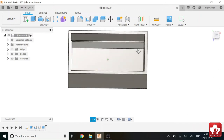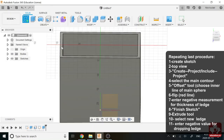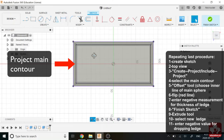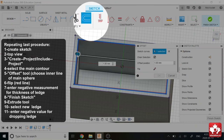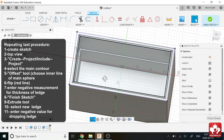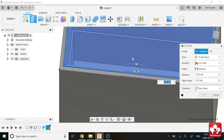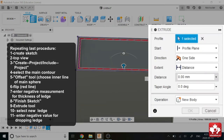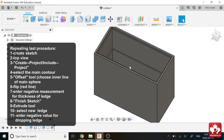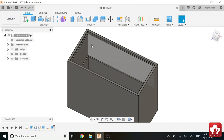We still want one more ledge. We'll create another sketch — same procedure. Create, Project Contour, then offset this line by negative 2mm. Finish the sketch, press Extrude. This time we're going to set it to minus 5mm. Now you can see we've got our basic rectangular prism. That didn't take very long — it was the most simple part out of our entire assembly.